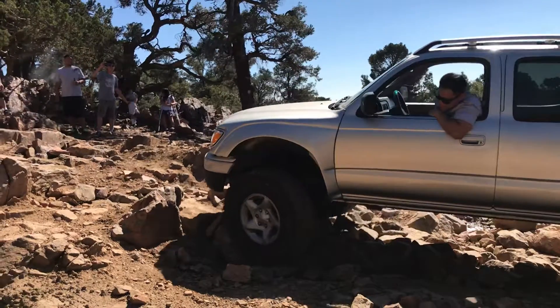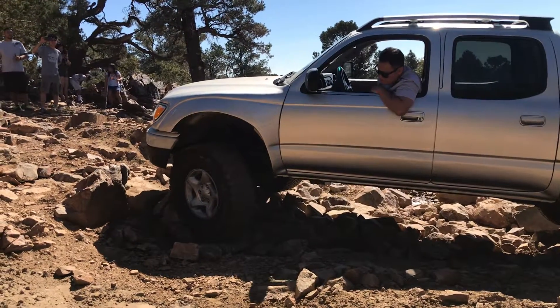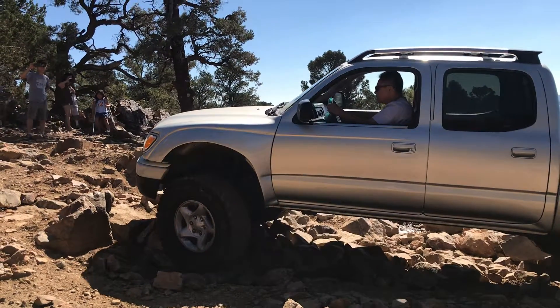Now cut it, cut it. Bumper, bumper. Not too much, not too much. Right there, right there at that line. Right there at that line. Bumper.